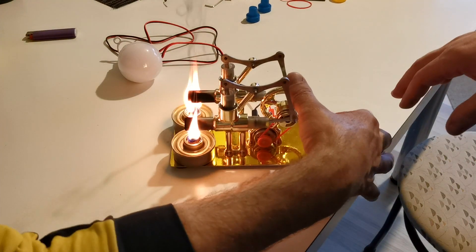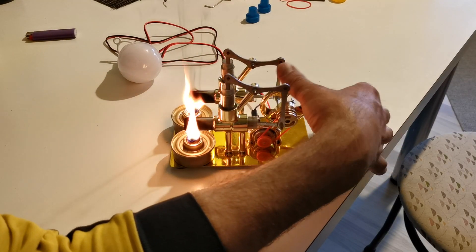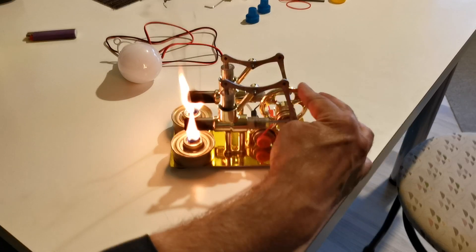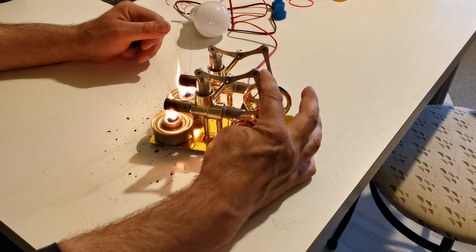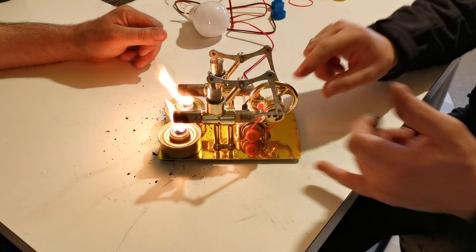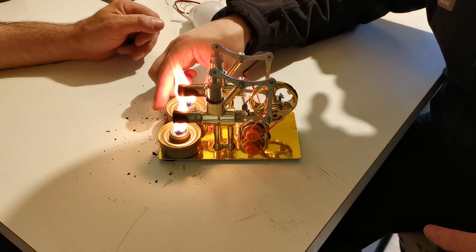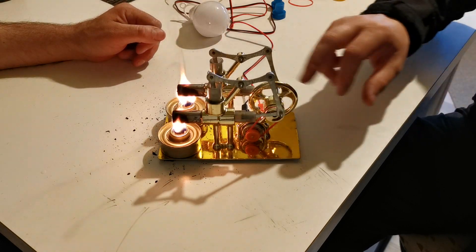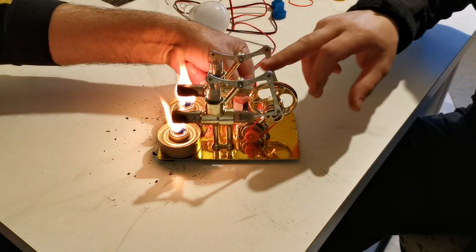I will try to clean it out and then try again. Maybe it's not enough temperature, I'm not sure.